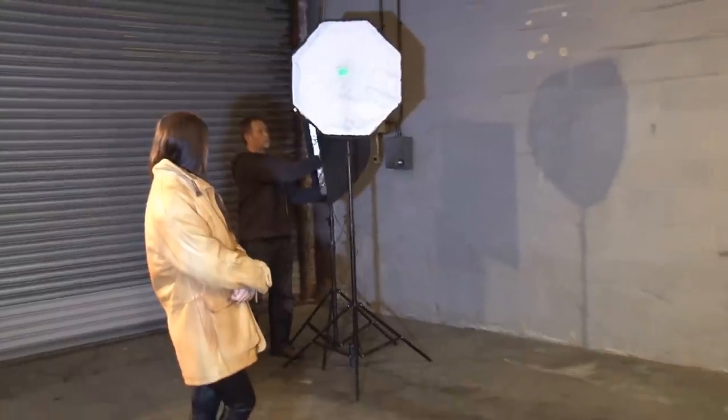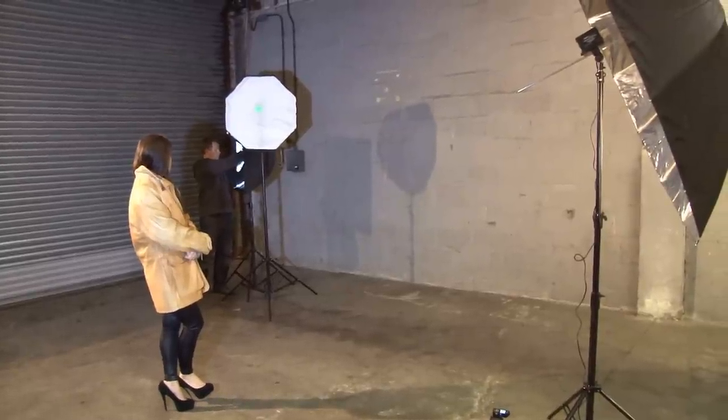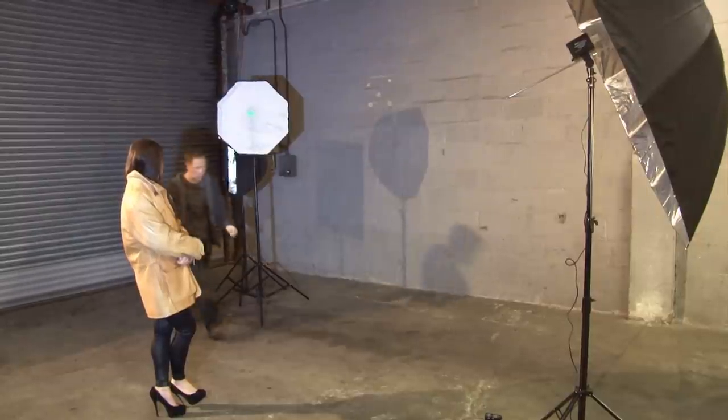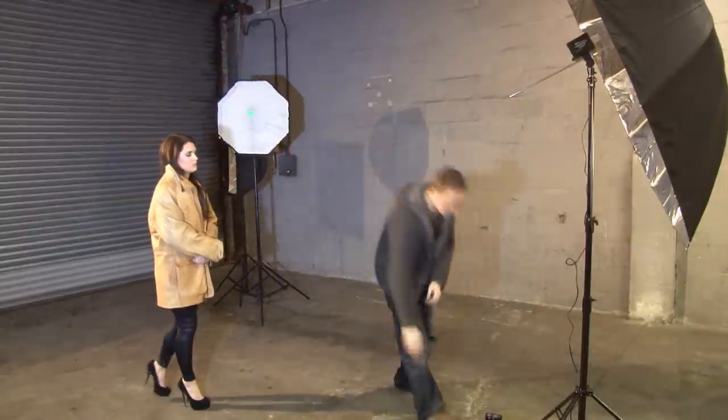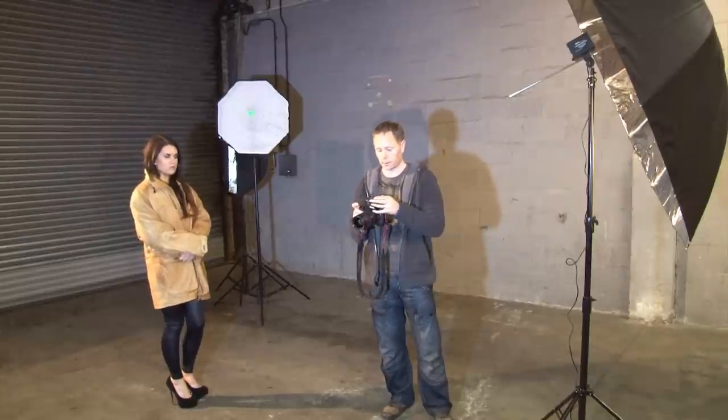Let me just move it this way a little bit and angle it up. At the moment that's on two — half power — which might be a little bit bright, but we can give it a go and see how it looks.